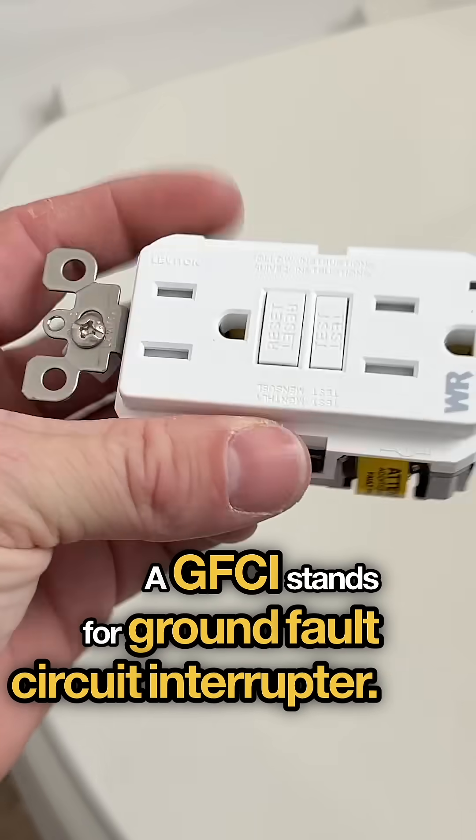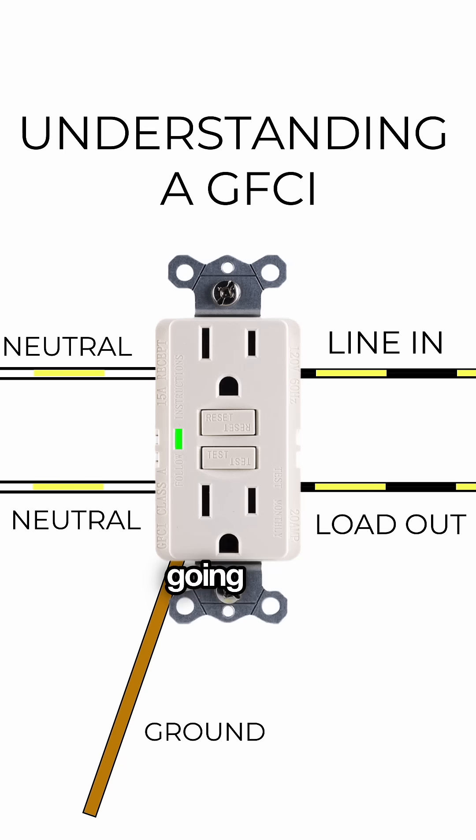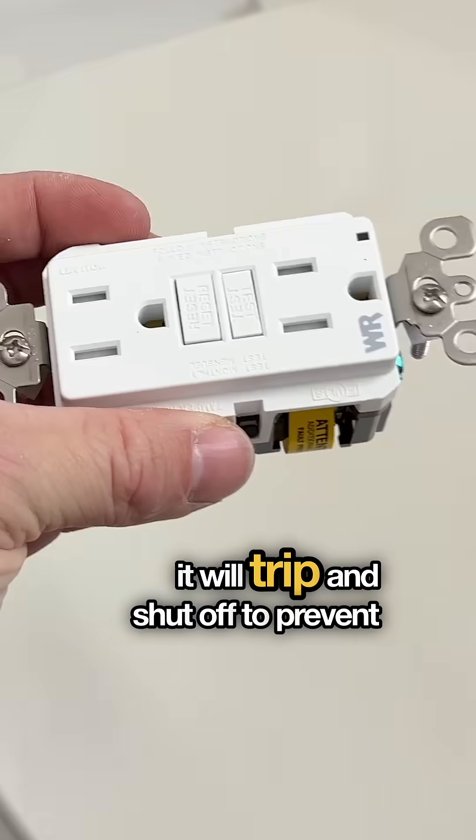A GFCI stands for Ground Fault Circuit Interrupter. A GFCI works by monitoring the current that's coming in and going out of the receptacle, and if it detects an anomaly of as little as 5 milliamps, it will trip and shut off to prevent an electrical issue.